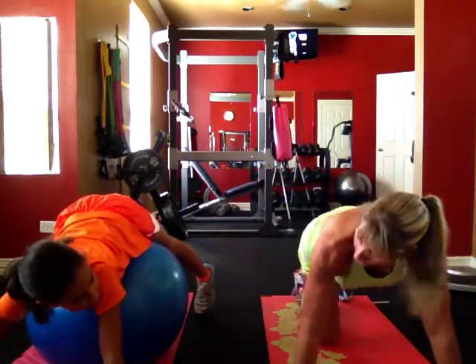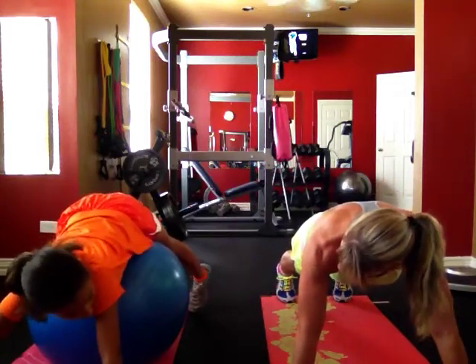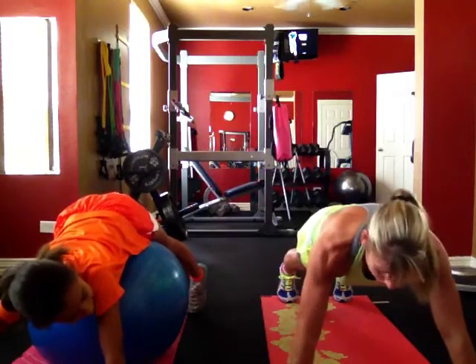Alright, you ready? Yep. Alright, so remember your feet lift, suck your belly button in. Okay? Alright, now drop down.